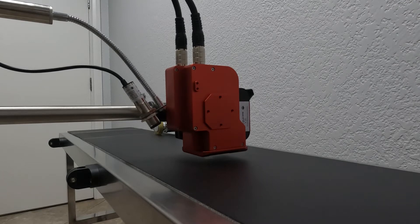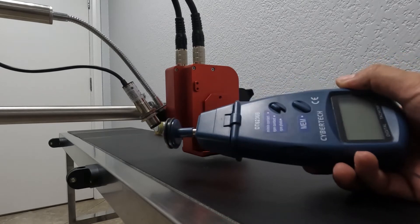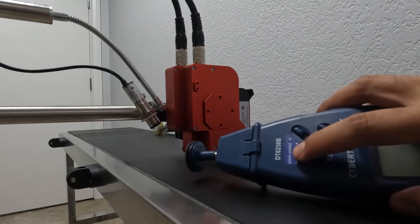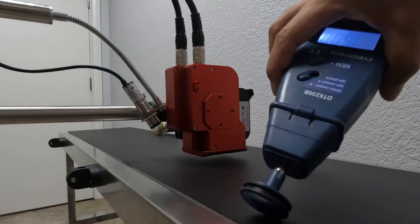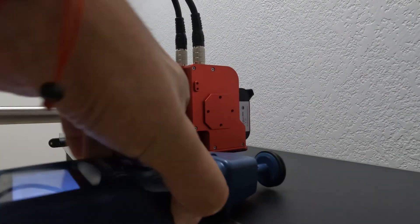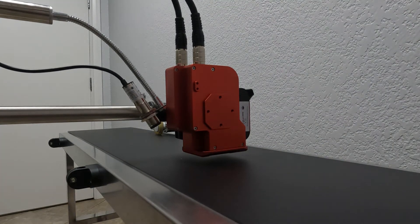You may have seen in previous videos we used a small tachometer — very inexpensive and easy to use. Just set it to meters per minute as you see here on the switch, and then hold it on the belt. I'll turn on the belt and we've got 10.83, so we're going to call that 11 meters per minute.